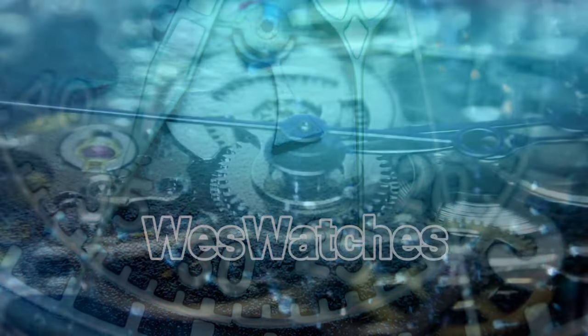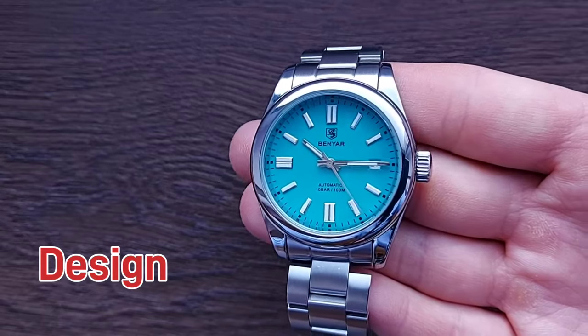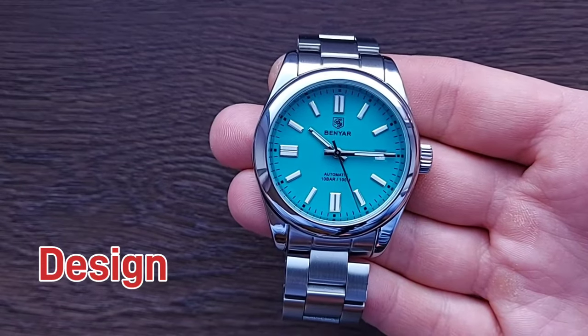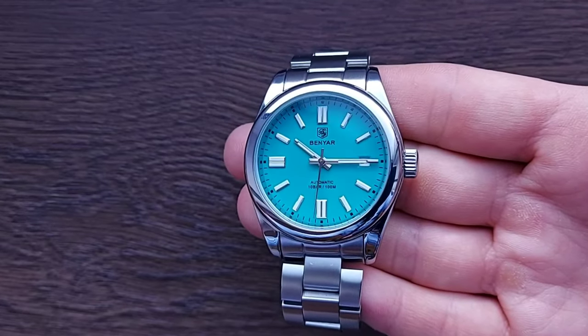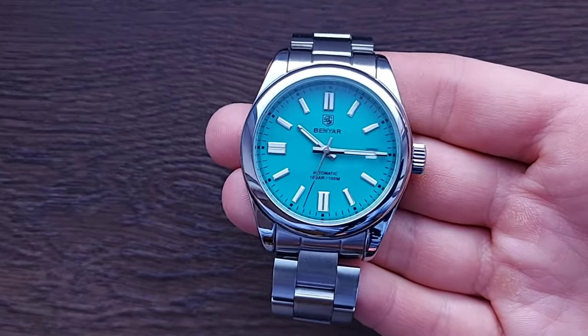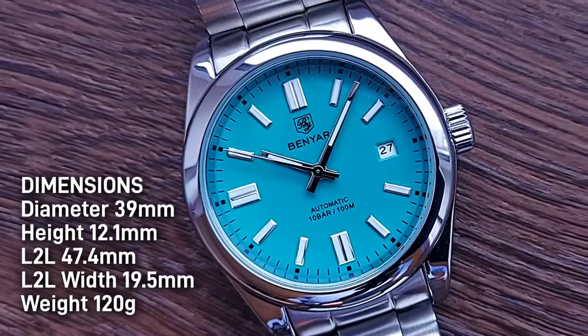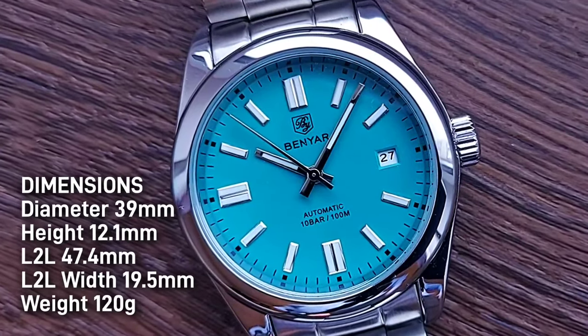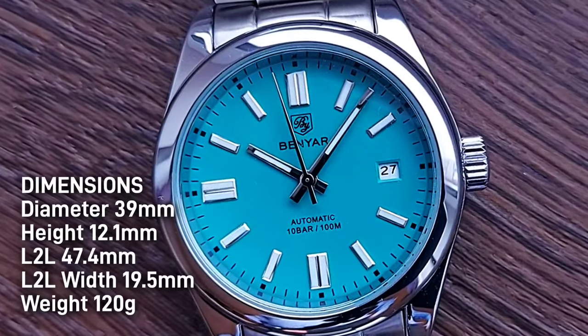Without further ado, let's get into the review. Benyar is actually Pagani Design's budget brand. Considering Pagani is already a high-quality budget brand, is Benyar any good? Let's find out. First up, the dimensions: diameter of 39 millimeters, height of 12.1 millimeters.